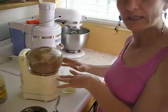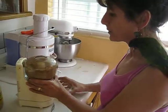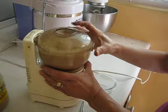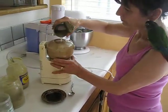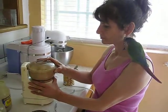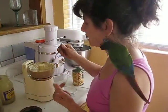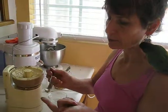You can keep the bean liquid and pour it in while it's blending to get a creamy consistency. You have to blend it very nicely — it has to be creamy, no pieces. There should be no whole seeds; it should be like a real puree. That's the whole idea.